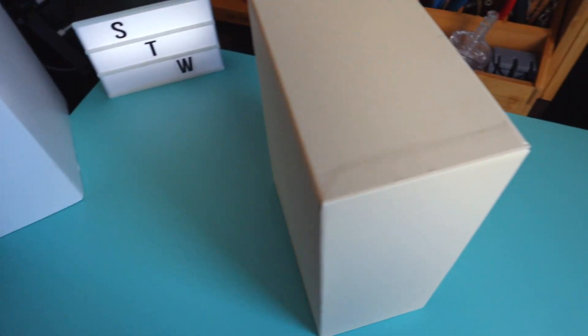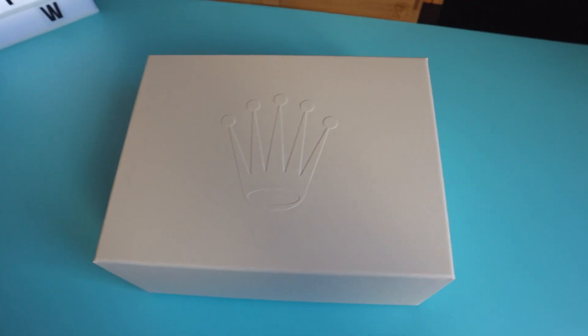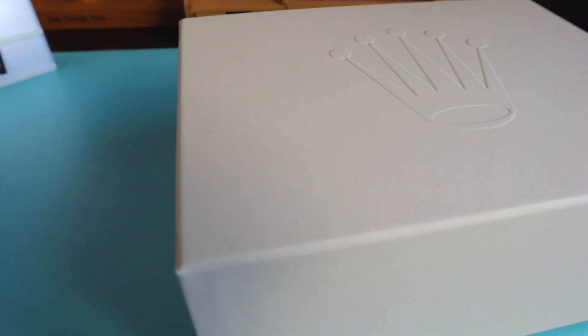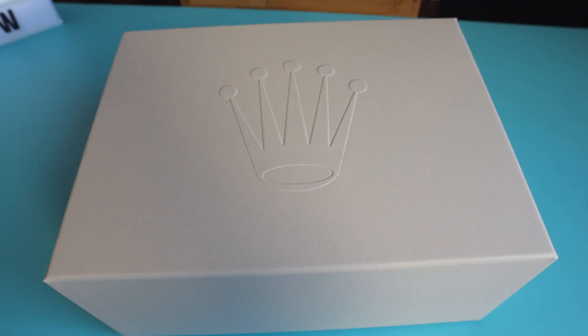Okay, let's put it aside and there you go. That's a big, big Oyster L box. You can see this beautiful crown on top, nicely raised. That's how it should be.